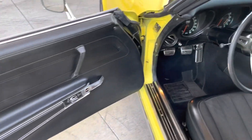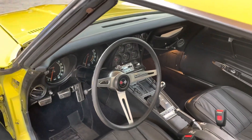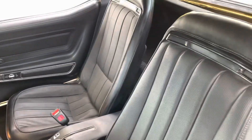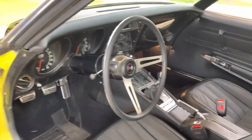It appears to have some new upholstered seats, and it has a classic stereo — I believe it is Bluetooth because it's got a digital screen on there. Pretty sweet, pretty clean.